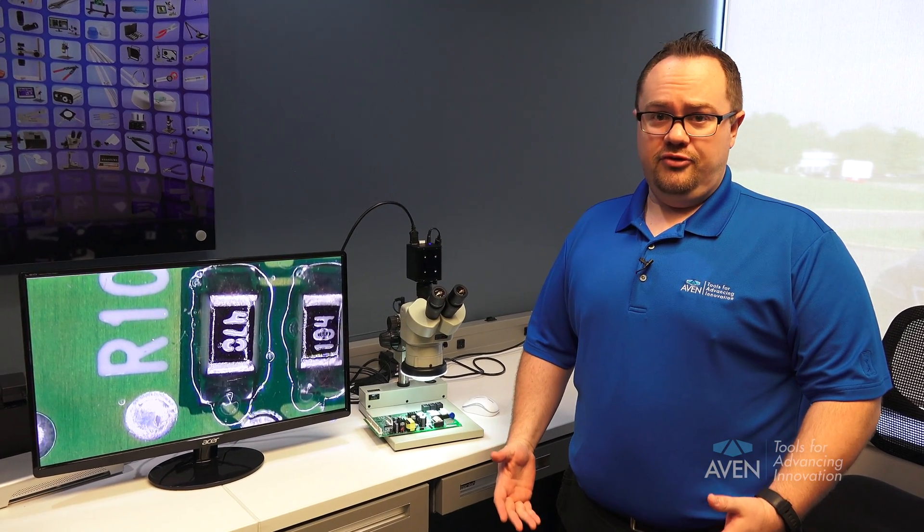Hi, I'm Tim Nelson, Director of Business Development for Avon Tools. Today I'm going to show you how to parfocal a stereo zoom microscope.